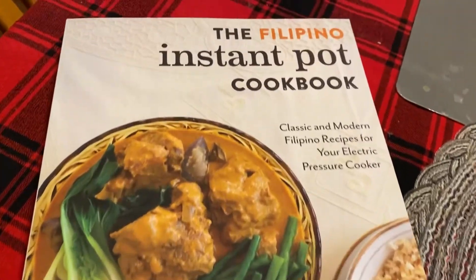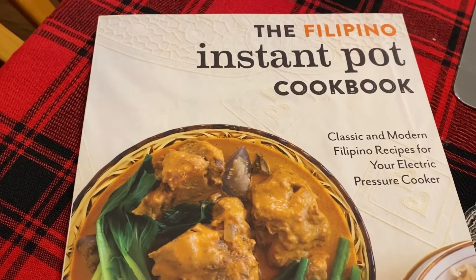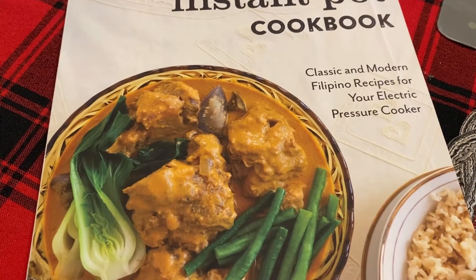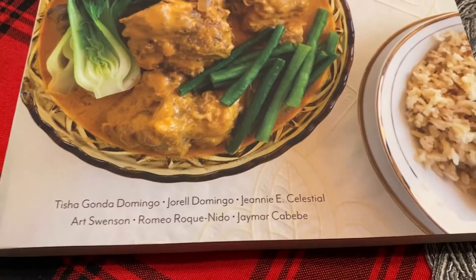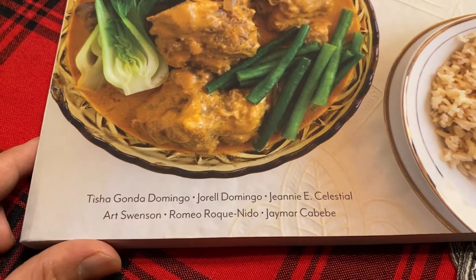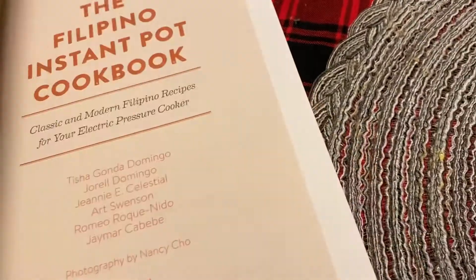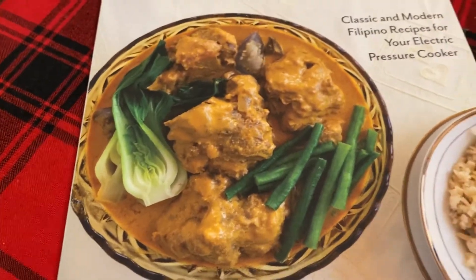Here is the title of the cookbook: 'The Filipino Instant Pot Cookbook: Classic and Modern Filipino Recipes for Your Electric Pressure Cooker.' The cover of the book is really attractive.